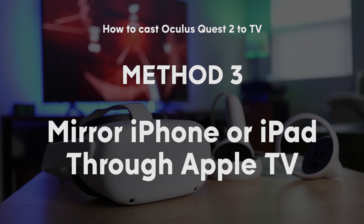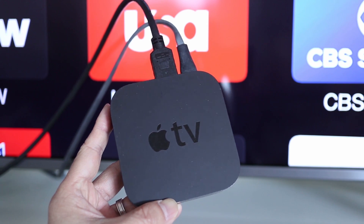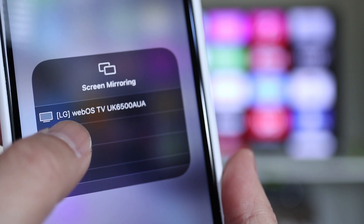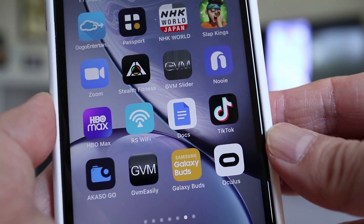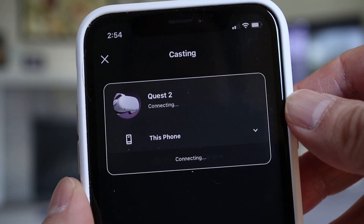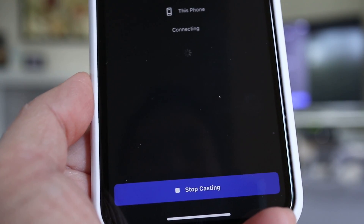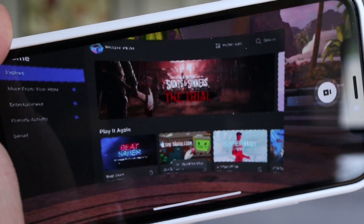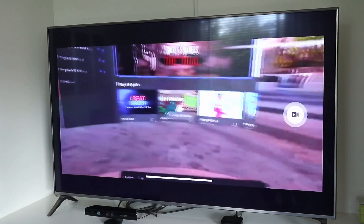The final way of casting Oculus Quest 2 to a TV is through an Apple TV device, but for this method you'll also need an iPhone or iPad. Make sure your Apple TV is turned on, then on your device tap on Screen Mirroring. In the pop-up menu, tap on Apple TV. When you see your iPhone or iPad desktop on your TV, open the Oculus app. At the top, next to the bell notification button, tap on the Casting icon. When you see your phone in the device list, tap on Start at the bottom. Whatever is shown on your iPhone or iPad screen will also be shown on the TV. I've found that the video can be pretty laggy using this method, mainly because the signal is having to go through multiple devices.